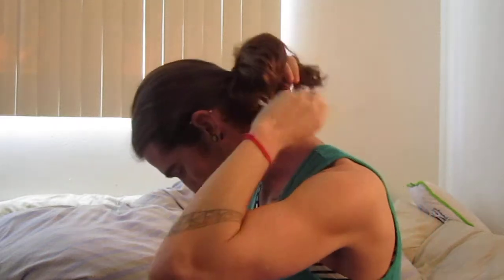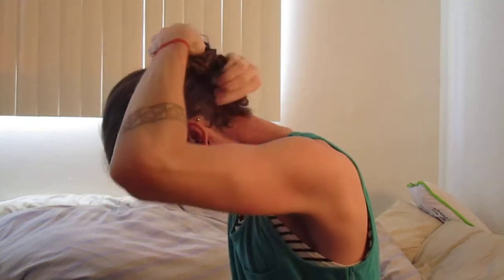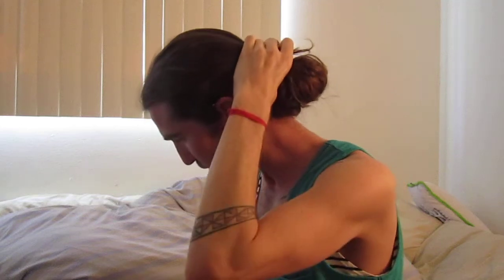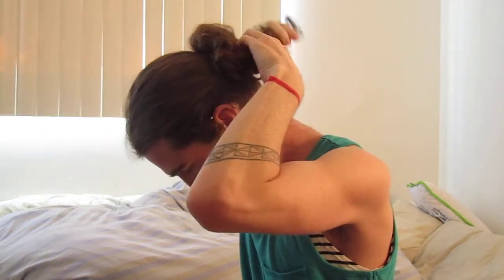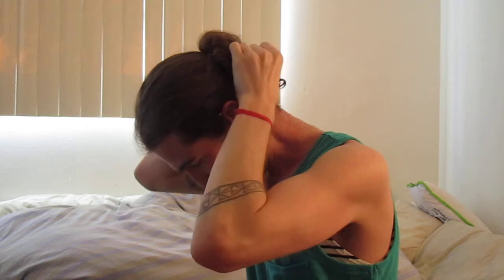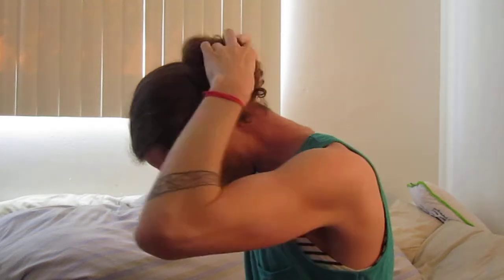So what I usually do, if you're a guy who also has curly hair, is one of two things. Either I take this curly hair part and I flip it around, and then I tuck it in so it goes like this — or I take the curly part and I do like another little twist on it, like this, and stuff it into the elastic where I just pulled my hair through.